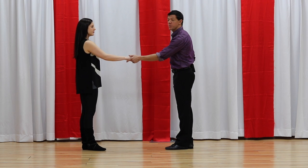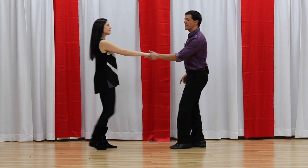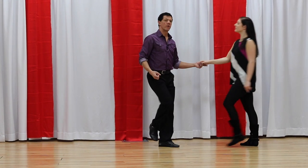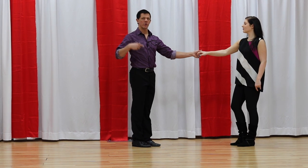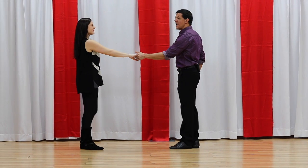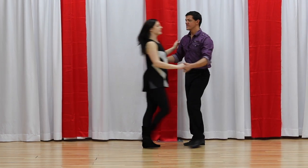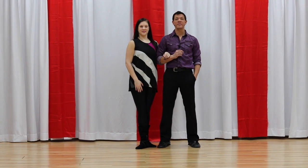So to recap: this is your sugar push or push break — 1, 2, 3 and 4, 5 and 6 — a lot of people consider that the basic. Then the left side pass, which is the first one where you're really moving around: 1, 2, 3 and 4, 5 and 6. The right side pass or underarm turn — this becomes your brain-fart move when you can't remember what pattern to lead because it looks kind of slick. And then this is the mind-meld — everything has been 6 counts up till now. This is your whip: 1, 2, 3 and 4, 5, 6, 7 and 8. There are your four basic patterns as you are learning how to dance West Coast Swing.